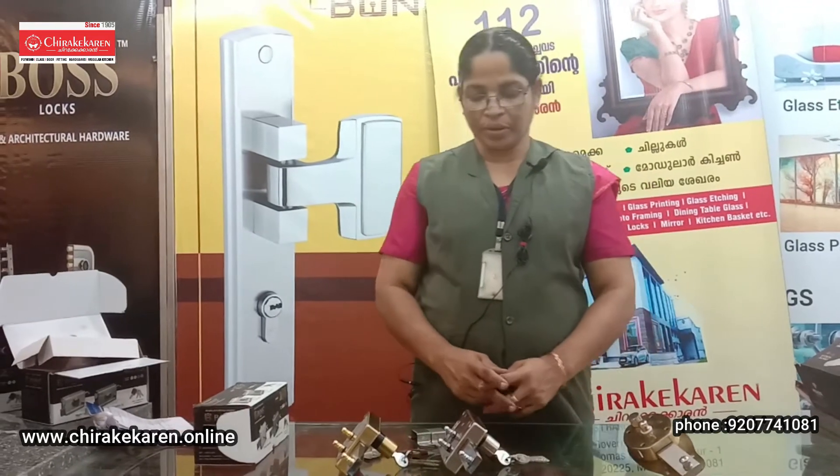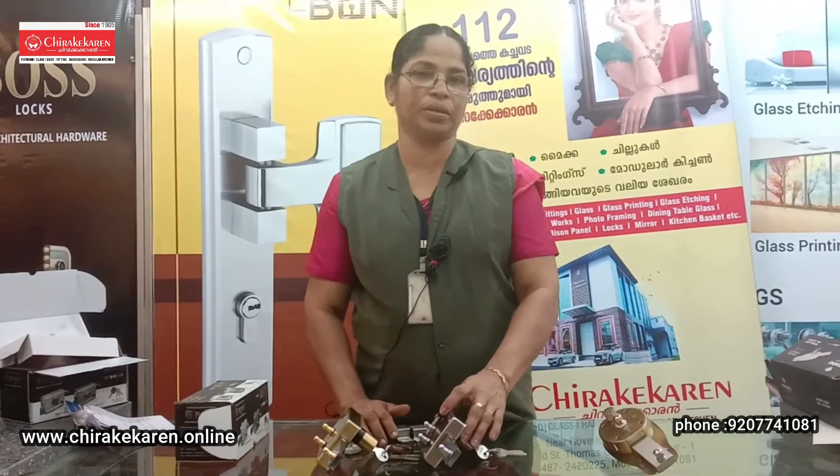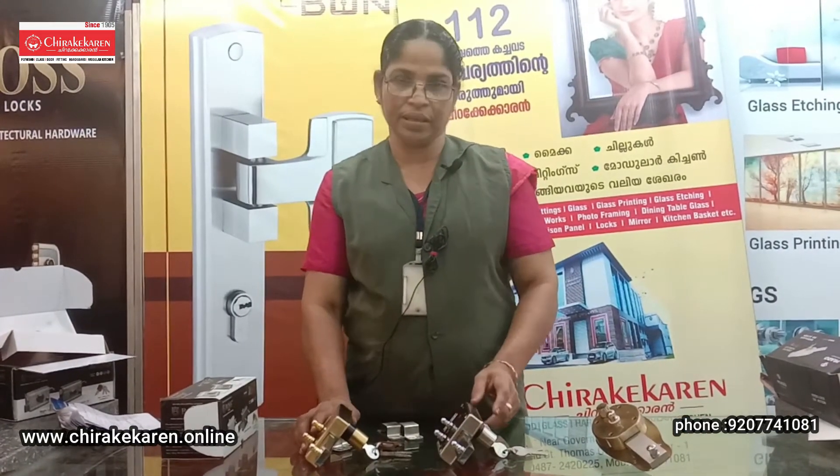My name is Ruby. I am going to add a 610 lock. This is a double door. There are two finishes: steel finish and antic finish.